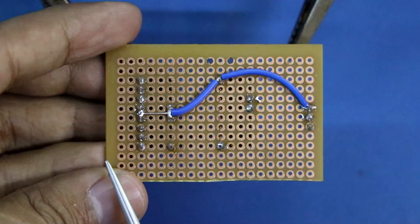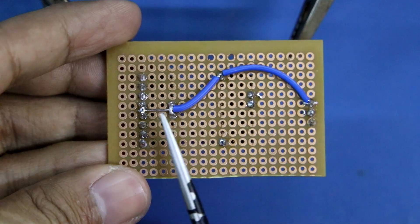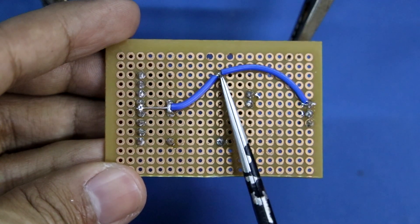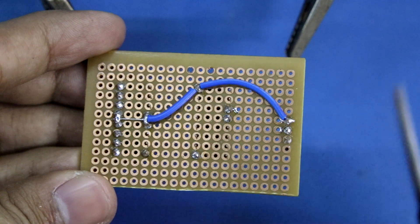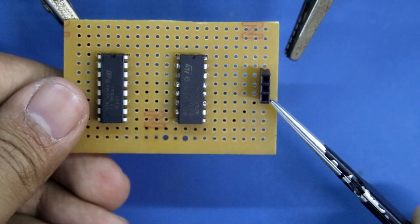Soldered the negative. This is IC L293D and its pin number 4, 5, 12 and 13 are connected to negative. And then it is pin number 8 of CD4049. I have connected it to this — here we will supply negative.